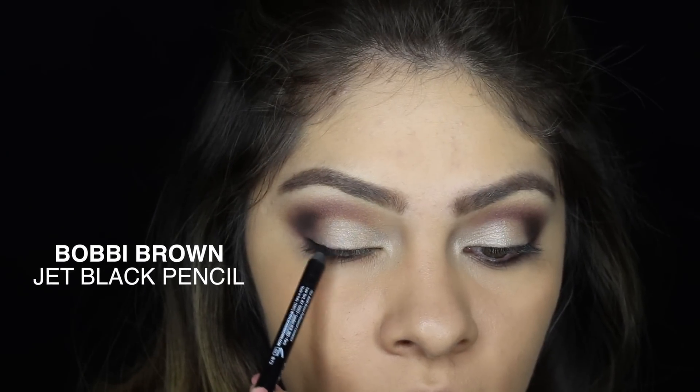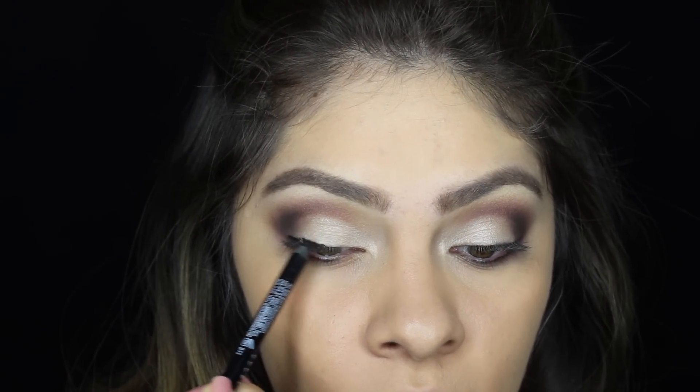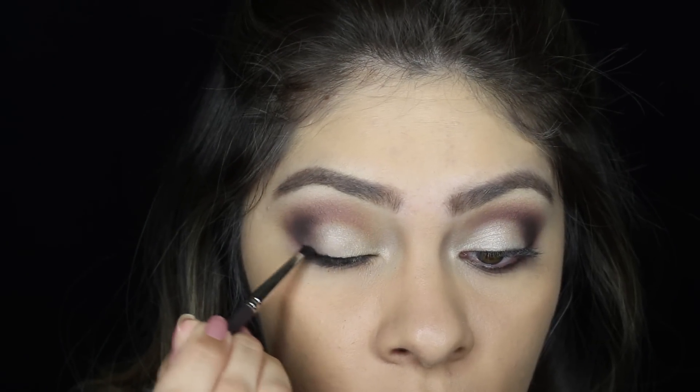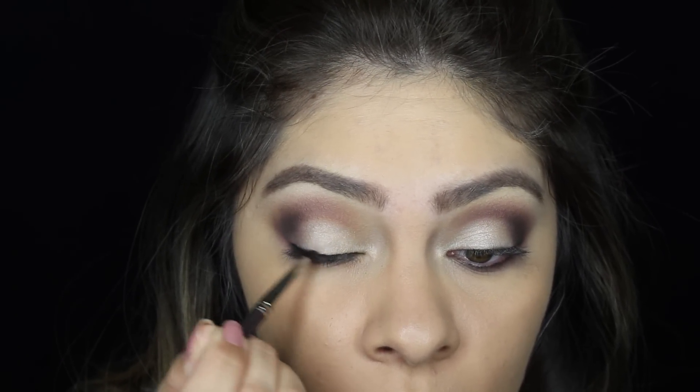And now for eyeliner I'm going to be using two. First I'm using the Bobbi Brown pencil liner and applying it really close to my lashes in a thin line, and then I'm taking this pencil brush and smudging it.